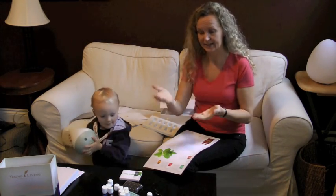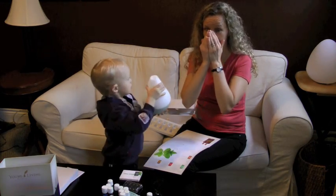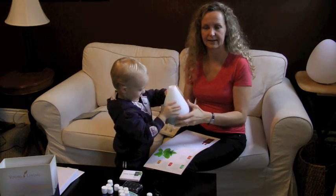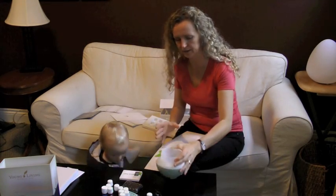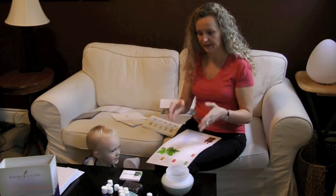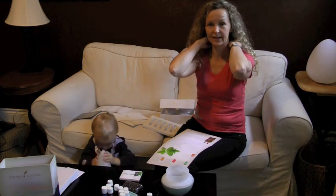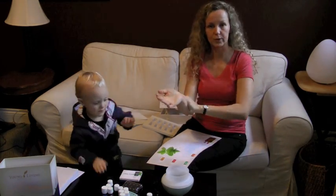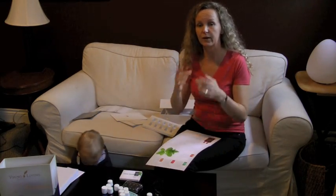Another way to inhale is to put one drop in the palm of your hands, rub your hands together, and cup your face to really get the scent deeply in you. After you've inhaled it, you can then rub it into your shoulders, onto your wrists, on the back, the lower back, or the bottom of your feet — wherever you feel is appropriate.